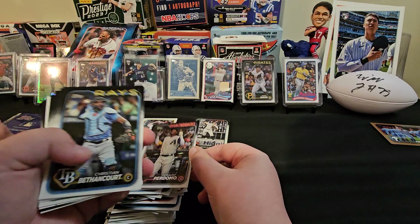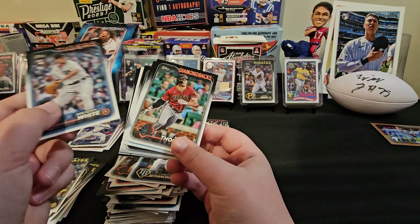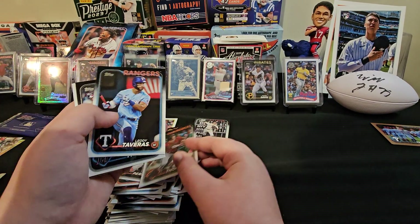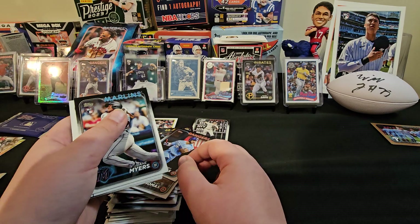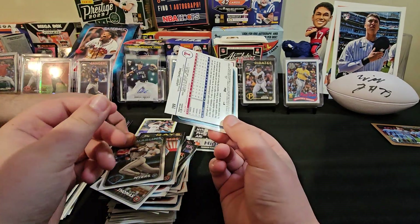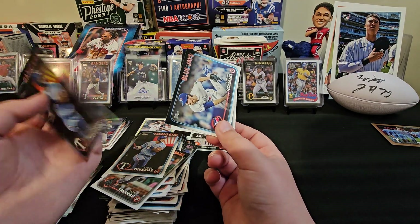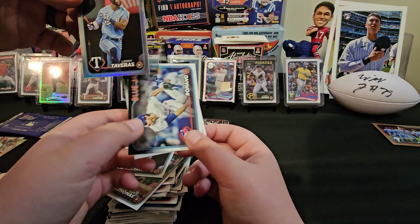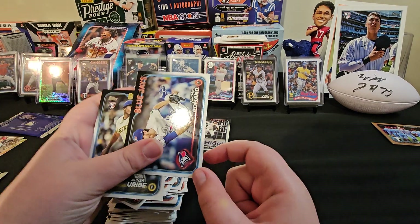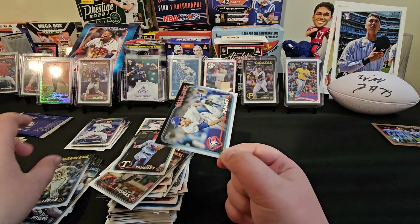Geraldo Perdomo. Brendan White. Alex Thomas, Lorde Tordos. I was in a different world. Dane Myers rookie. Some backwards cards — oh, it's a foil. Lorde Tordos foil. I don't know why sets do backwards cards on foils. They didn't do a backwards on the autograph card but they did a backwards on the foil. That's kind of money — that's a good design.